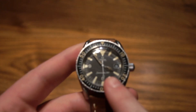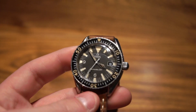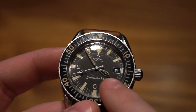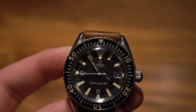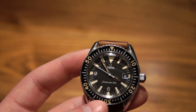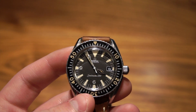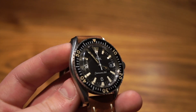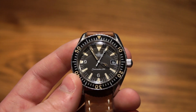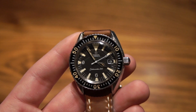Moving on to the dial — it's a matte black dial, and you can see the loom, which is patinated absolutely beautifully. You can see that nice sword hour hand, though some of the loom has fallen out of it. Re-looming it probably wouldn't be the right decision given that it's such a vintage piece. It also has that nice white second hand, which is actually the same style seen on the Speedmaster. It's super clean, very classic and sporty, with a very nice vintage look.